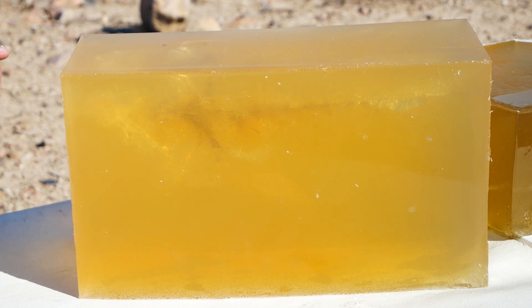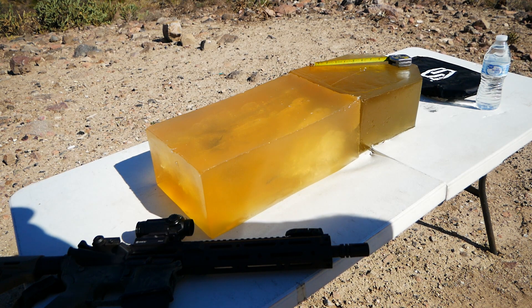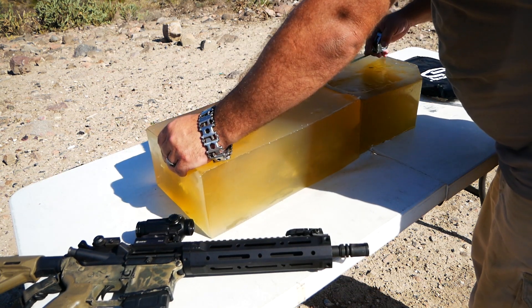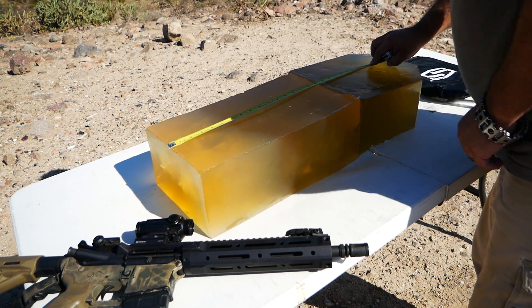Let's take a look at the other side of the block here. Looking back through the block in the other direction, pretty much the same story: minimal fragmentation, but huge disruption in the block. I took another shot off camera, and again it penetrated very deeply.